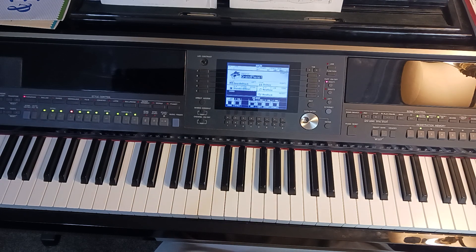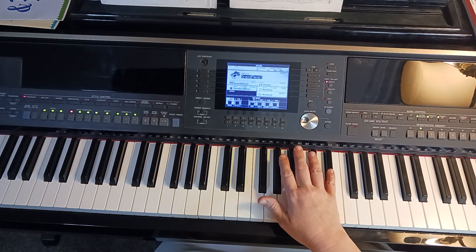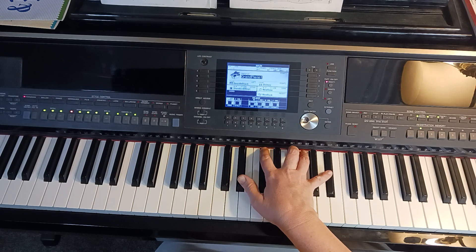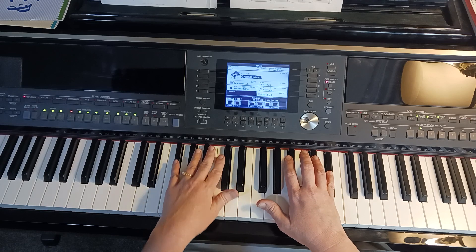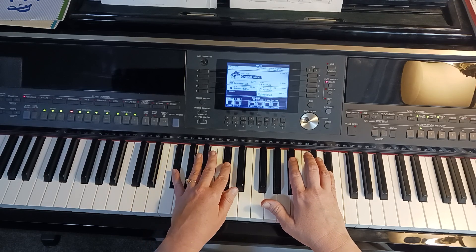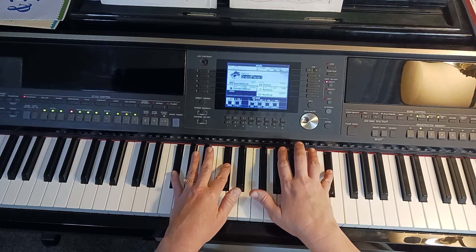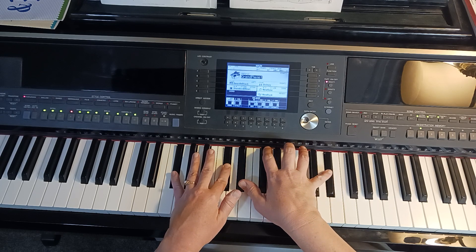Now let's go to measure 47 — it's the last line of the page. It's a little more complicated, but not too bad. The right hand is playing pinky on the Eb and then does its run and so on. Our left hand is playing the Gb and the Db. Here's how it sounds when we put this all together: we hold our left hand and the upper Eb for the right hand, while our thumb and other fingers play the Eb, Gb, Bb.